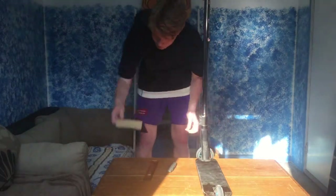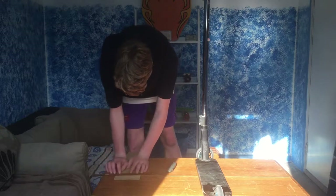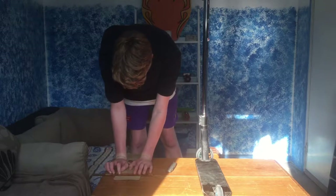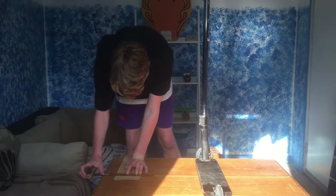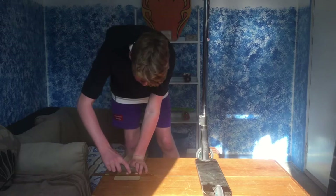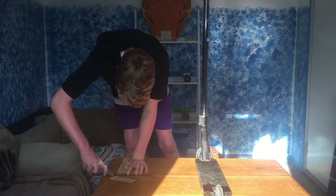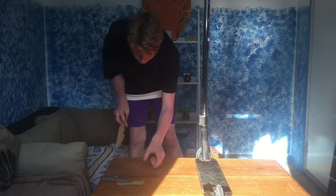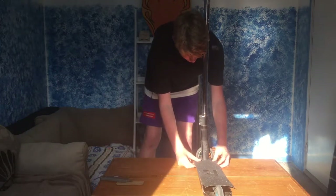Once you've made that crease, you're going to measure that out. Right there - once you've done that, you want to cut it. Then you've got it perfectly like that.